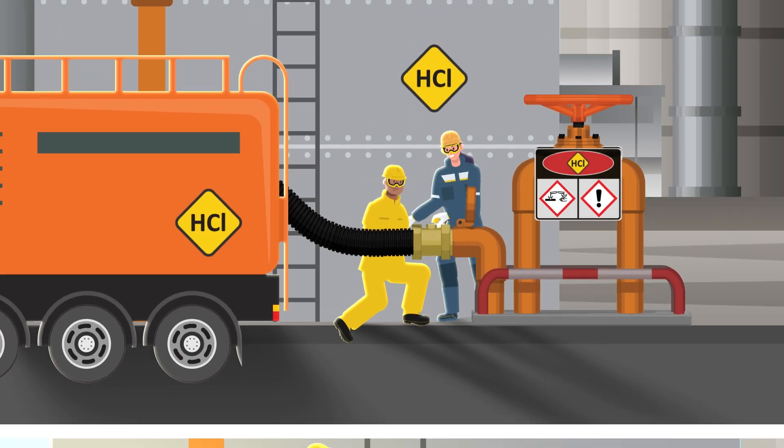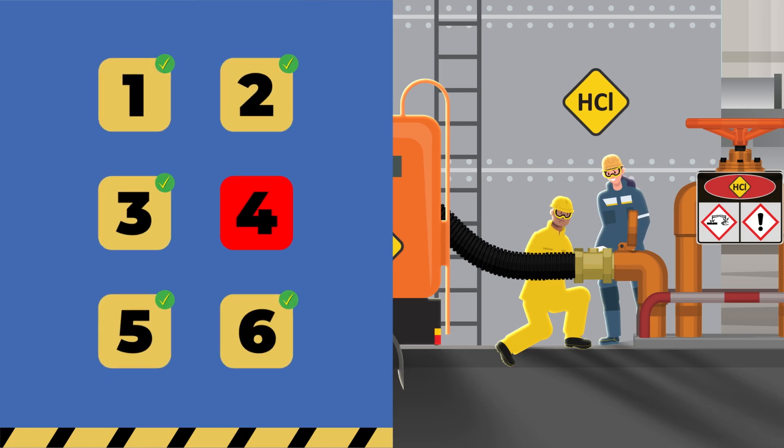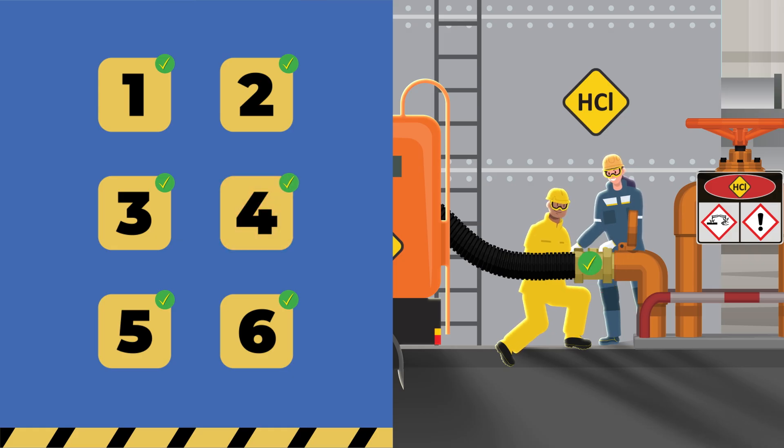If any of these six steps is not okay, or if you see any problems, do not open the valve and report it immediately. If all six steps are okay, you can open the valve and start loading or unloading.